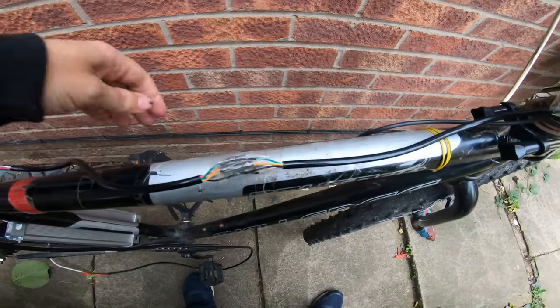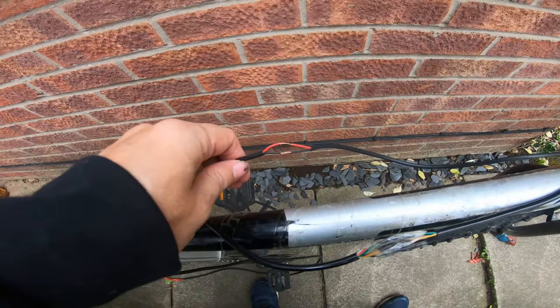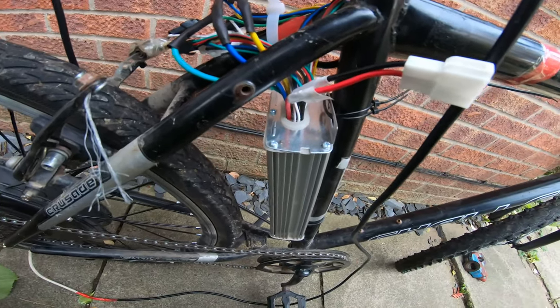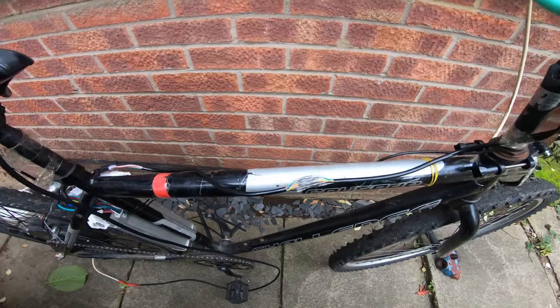Right, that's that done. Also got to do the brake sensor cable. And then I'm just going to take a quick look inside the controller box, make sure everything's alright in there. And then it will be ready for the new battery.